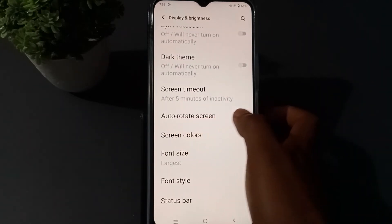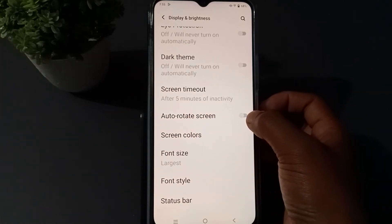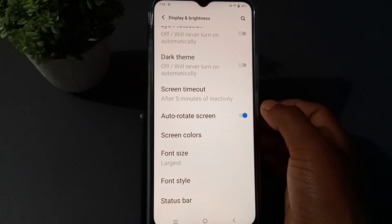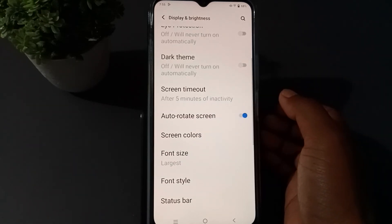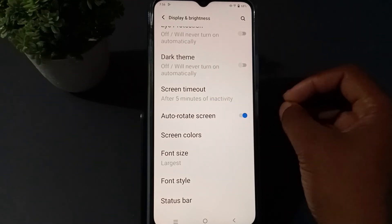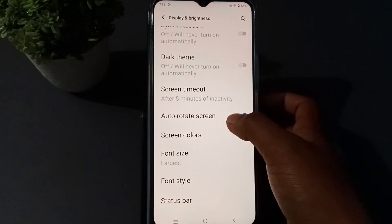You will see the auto-rotate screen option here. Press this button to toggle it. If you want to turn it off, you can turn it off; if you want to turn it on, just enable it. Once auto-rotate is on, your phone screen will rotate according to how you hold or rotate your device.